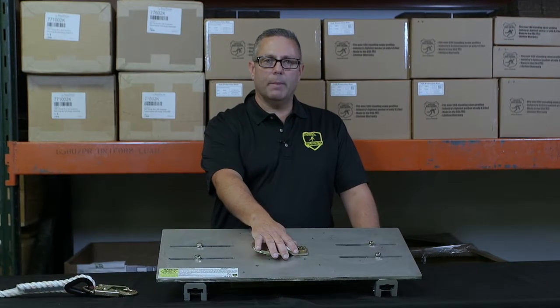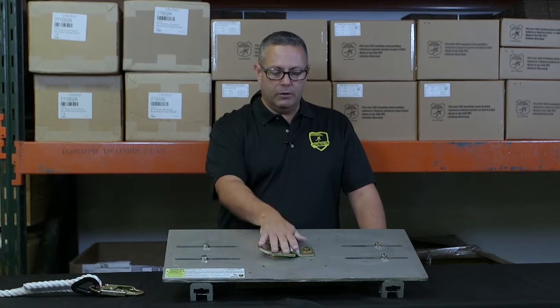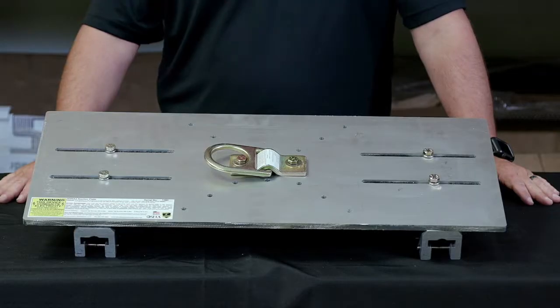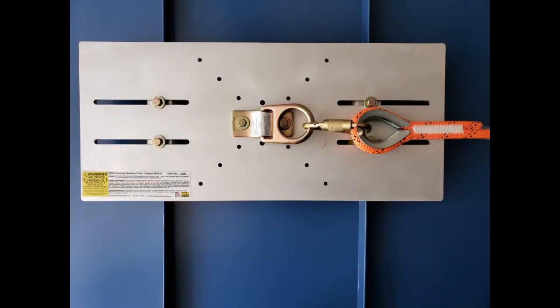You've got a 5,000 pound D-ring mounted on top. You can articulate this D-ring to be vertical or horizontal, but for horizontal lifeline attachment you want to mount it horizontally, like you see here.